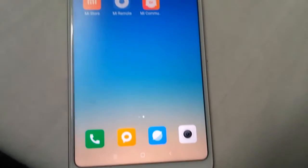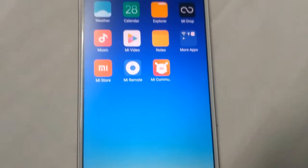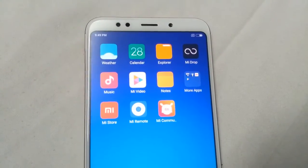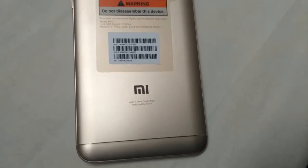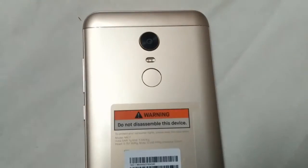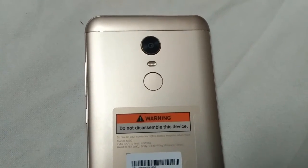Moving on to the front, we have the Full HD Plus 18:9 display, the front 5MP selfie camera, and other sensors. On the back, we have the MI logo and antenna bands, fingerprint sensor, and a 12MP rear camera with flash.